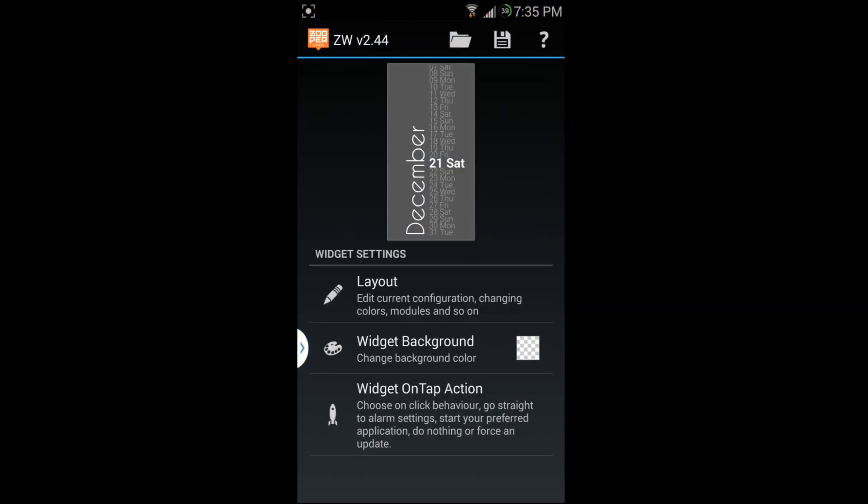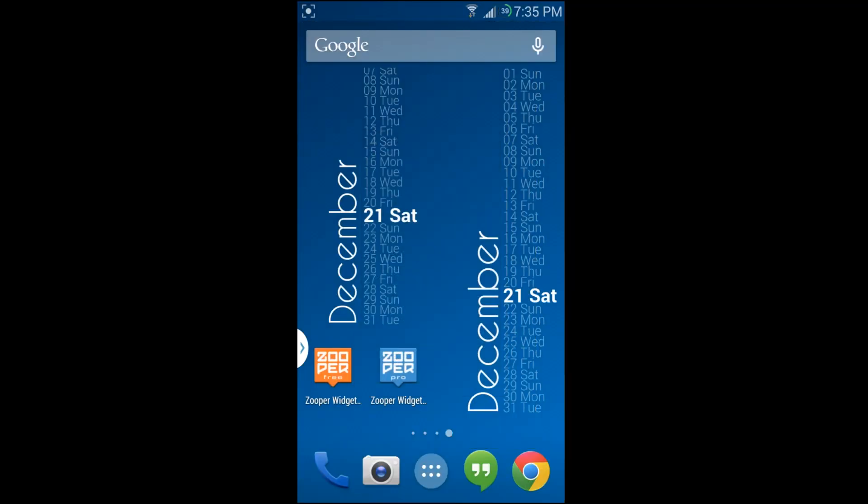That's how the free version works — it's strictly a widget. When you tap the free version, it just opens back up for editing. With the pro version, on the other hand, you can assign applications to open when you tap on the widget.